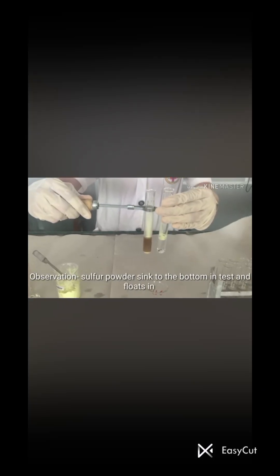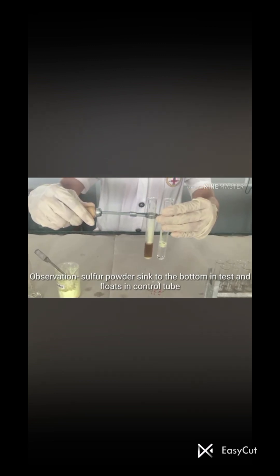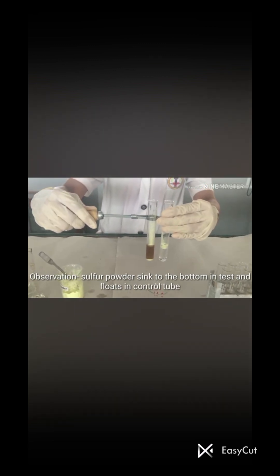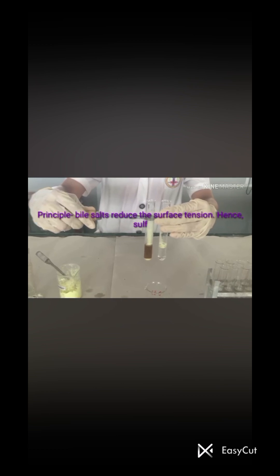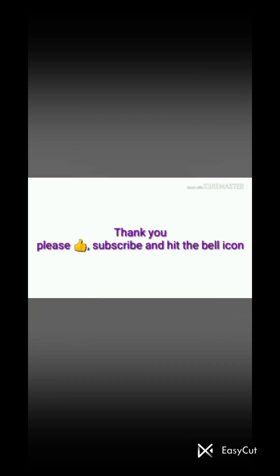Now we compare this test tube with the control. On comparison, we see that the sulfur powder sinks to the bottom in the test tube, while the sulfur powder floats in the control tube — which indicates a positive result. The principle is that bile salts reduce surface tension, and hence the sulfur powder sinks to the bottom.